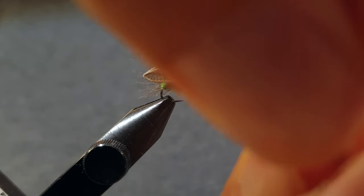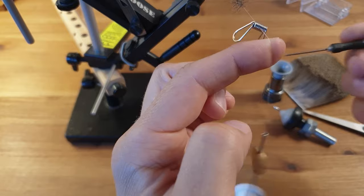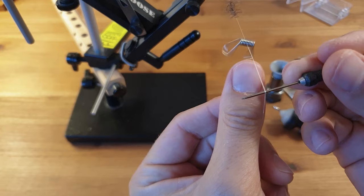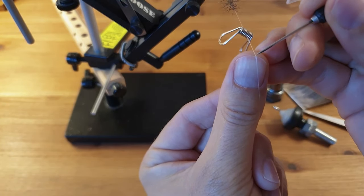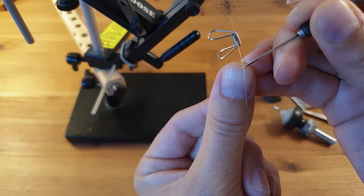Put a little clamp of some sort on the thread to keep it from unspinning. Then flatten the thread again to insert one more CDC feather, and if you have any scruffy or uneven feathers, now is a perfect time to use them.